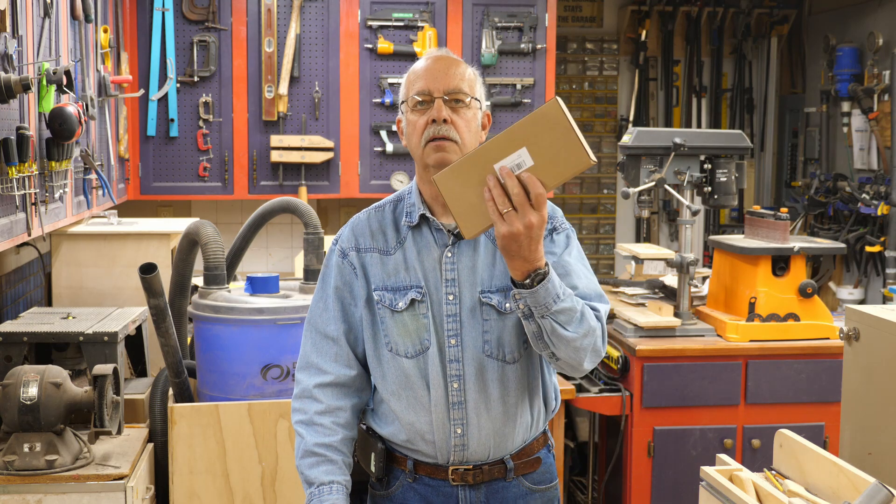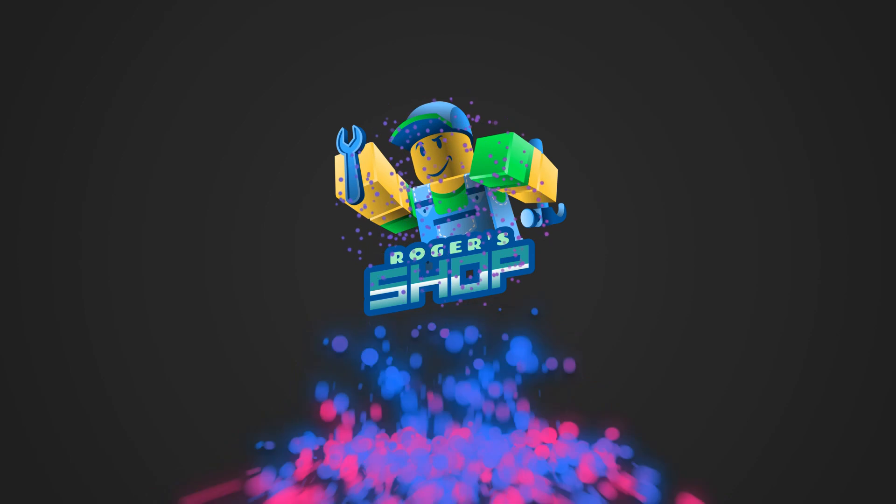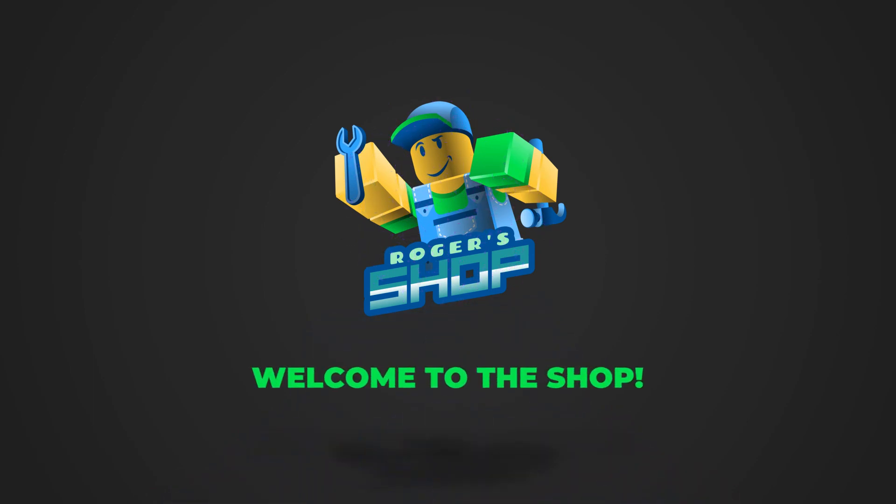The Creality Ender 3 V2 3D printer — new power supply, I'm going to put it in. I'm Roger, welcome to the shop. What I'm going to be doing here is replacing the power supply in my Creality Ender 3 V2 printer.